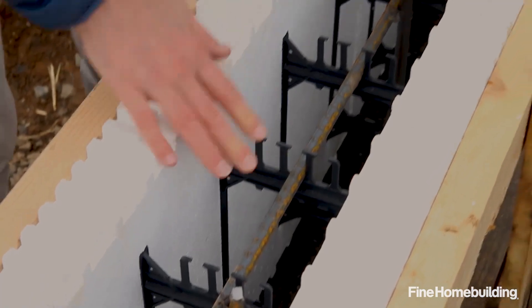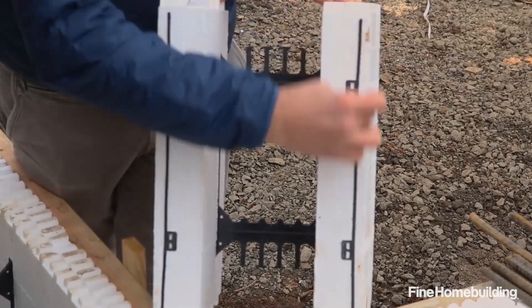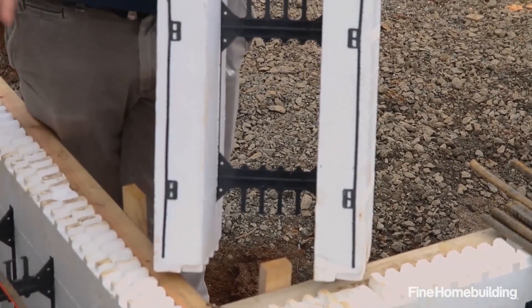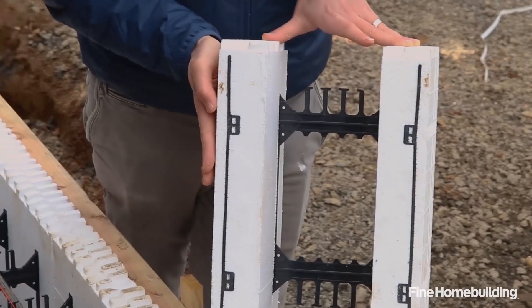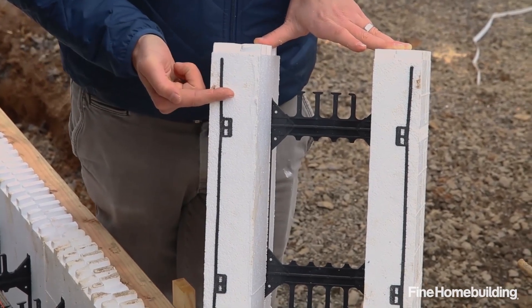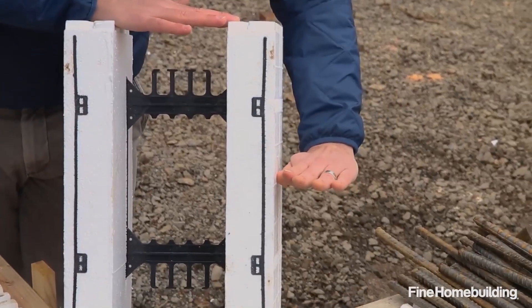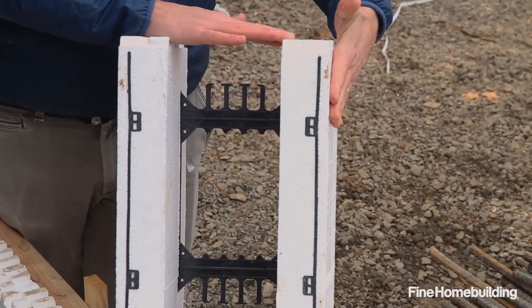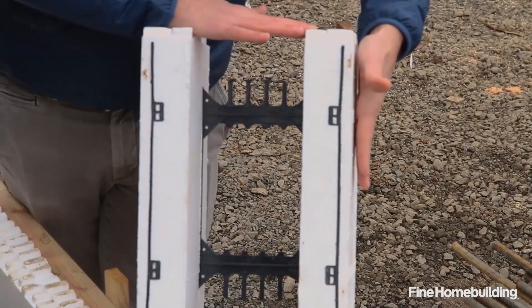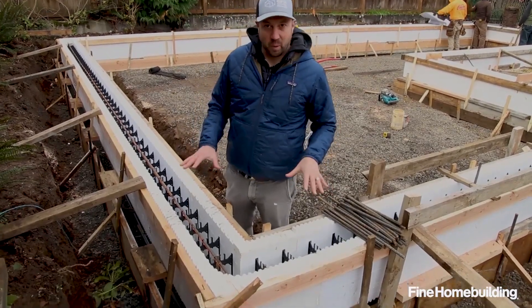The strut also has a plastic flange on the outside of each side, which you can see clearly in this cross-section where we cut it. On the interior, you can actually attach your drywall or finishes right to the inside of the EPS foam by screwing into this flange. On the exterior, the soil will come up to a certain point, but we don't want the EPS foam exposed, so we're going to fabricate a stainless steel piece to put on the outside of the foam.